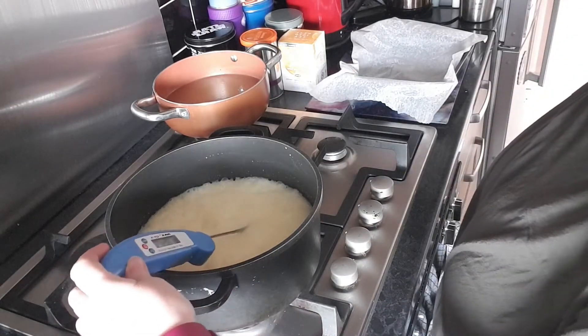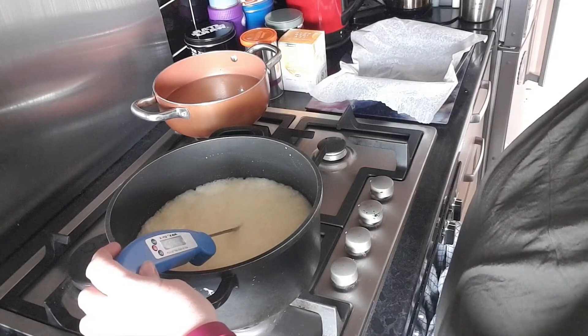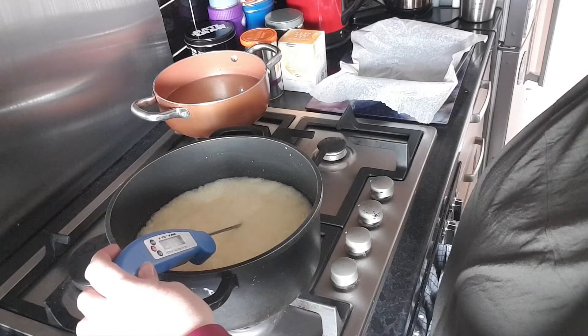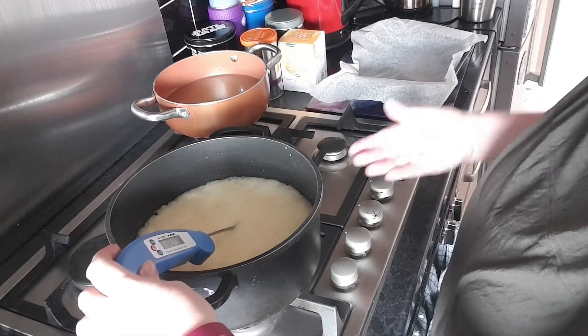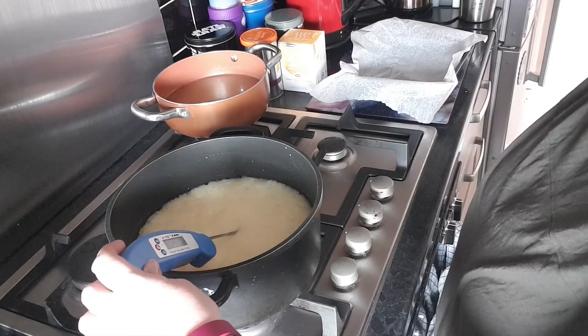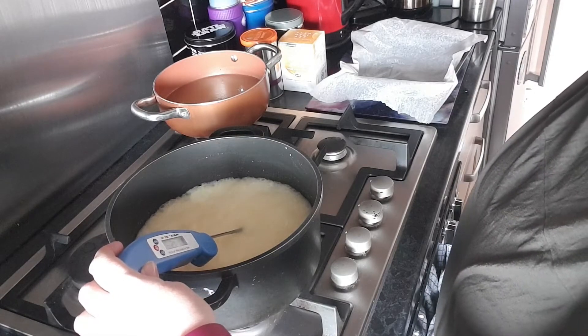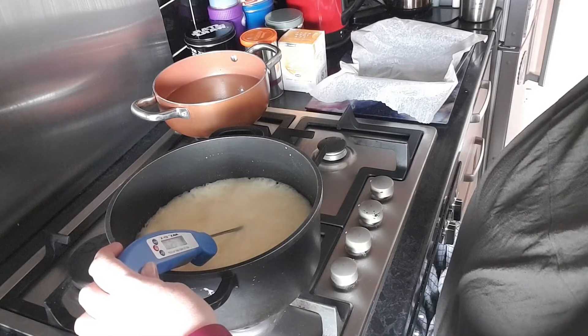Once your mixture reaches 116 degrees, hold the bottom of the pan into some cold water so it instantly stops cooking — you don't want it to go any further than that because it will make the fudge a little bit too chewy. It's just coming up to temperature now.